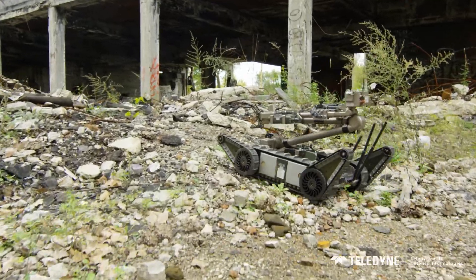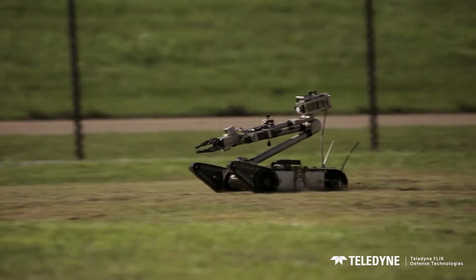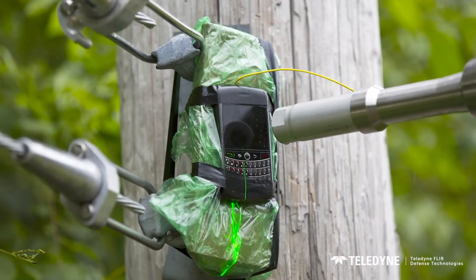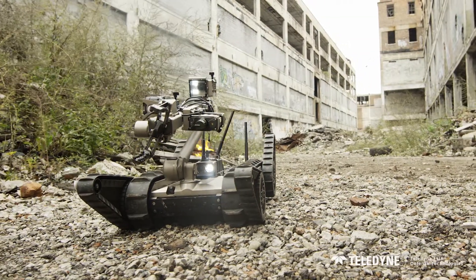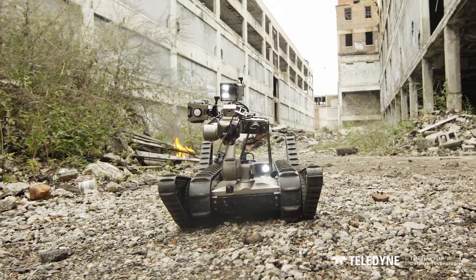Placing greater standoff distance between you, your team, and the dangerous situations you face can save time, save money, and most importantly, save lives. PackBot is already doing this for thousands of operators around the world. Let PackBot 510 work for you.